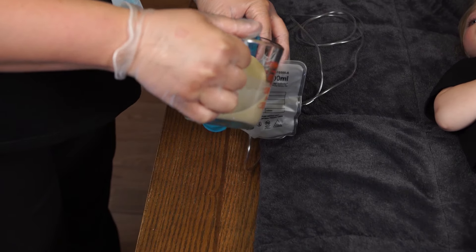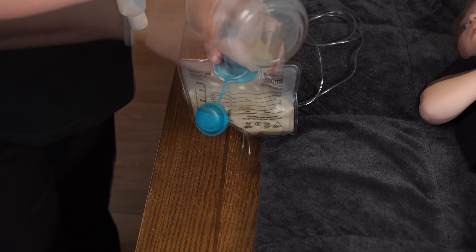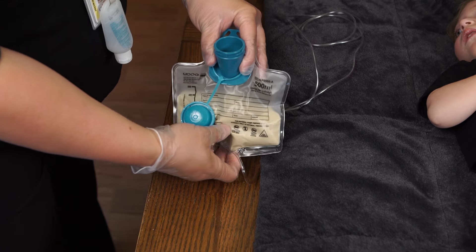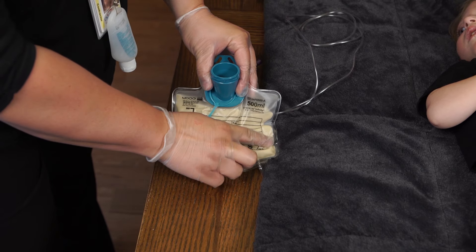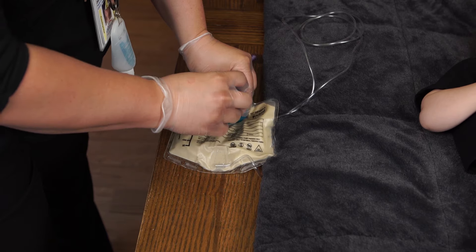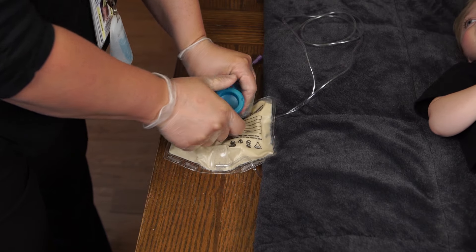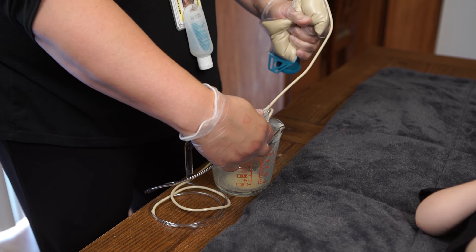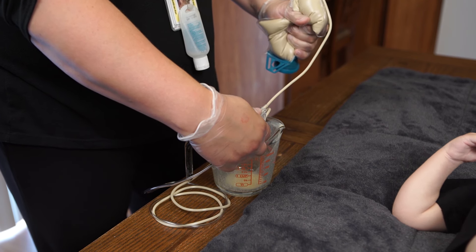Pour the formula into the feeding bag. Hold the feeding bag upright with the bottom of the bag on a hard surface. Remove air from the filled feeding bag by gently pushing down until formula rises into the neck of the feeding bag. Close the cap on the bag. Prime the feeding bag tubing to remove all air using the method recommended by the pump manufacturer.